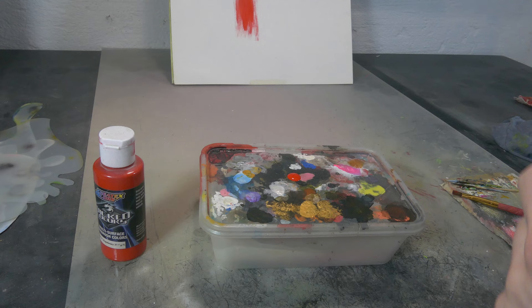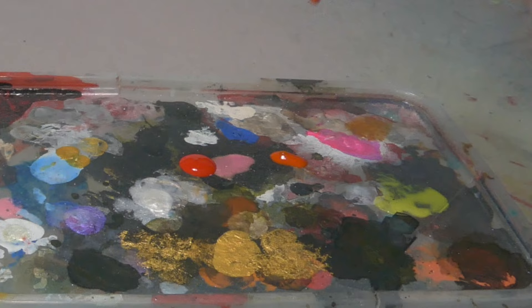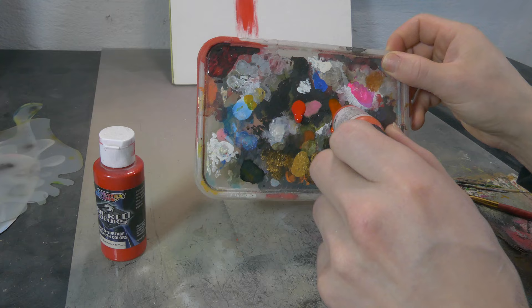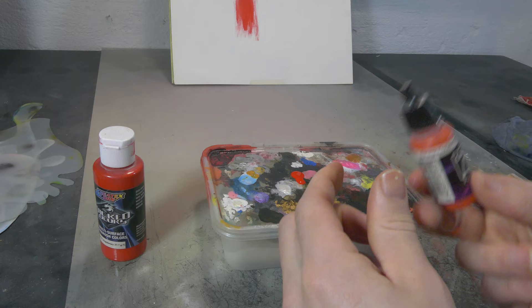Now here is Vallejo. You see how that is a little bit more like water - it likes to run down. It's a big difference from Createx. And that's why Vallejo is a little bit easier for beginners to use, because you can use this straight out of the bottle and you do not need high air pressures or anything. It's not too difficult to use and that makes Vallejo very beginner friendly.